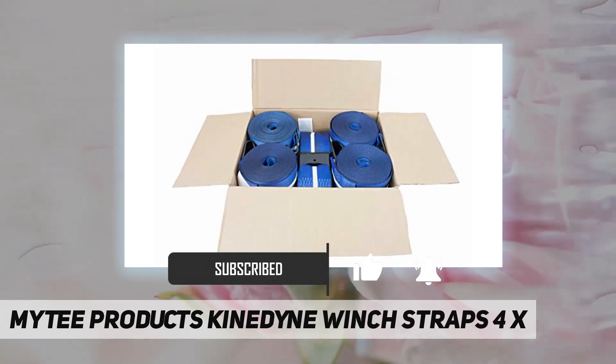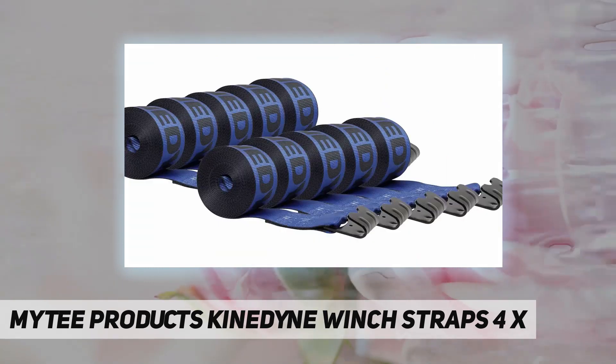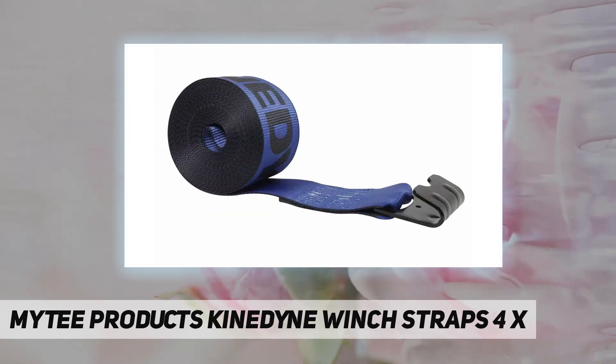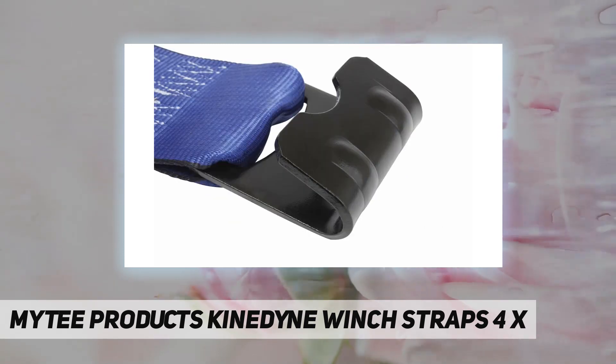All winch straps are made from heavy duty webbing for minimum stretch and maximum wear resistance. These weather resistant cargo straps provide the strength and durability demanded in flatbed operations. All winch straps are tagged with their working load limit to meet DOT regulations.